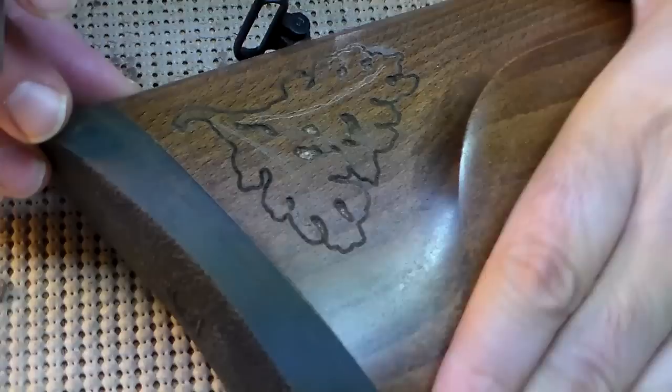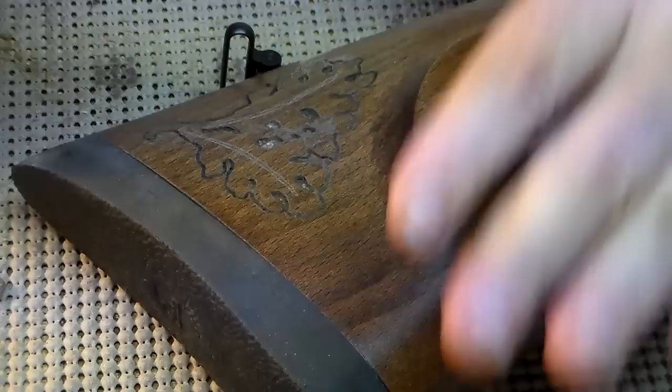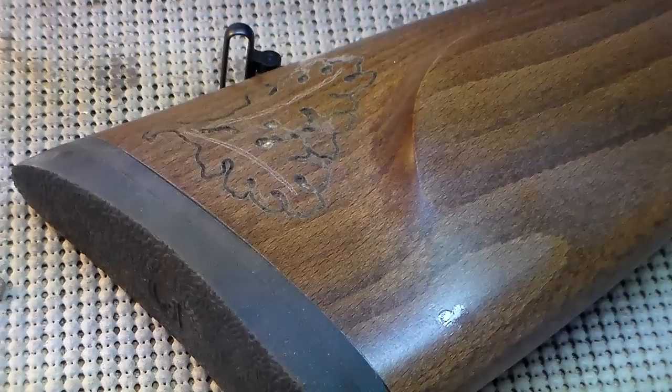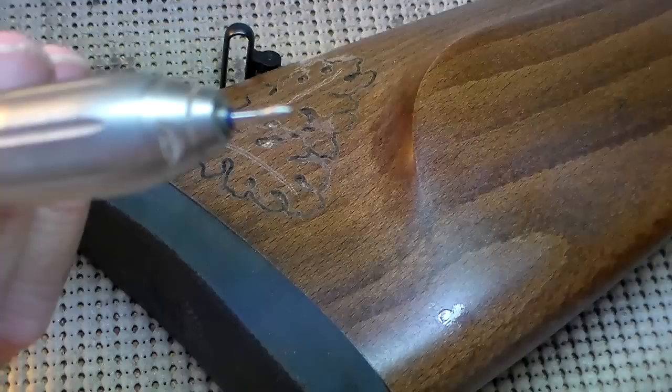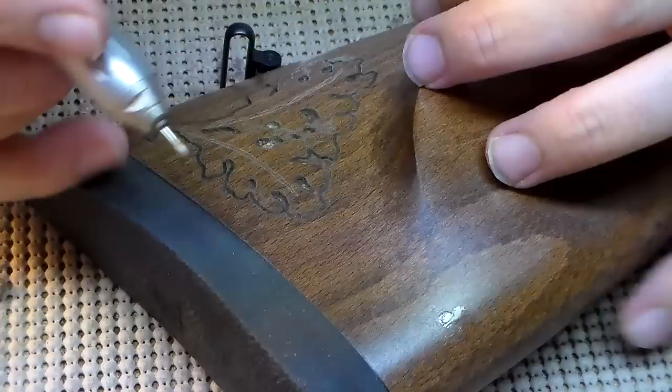I'm going to start separating these two leaves and the acorns out with what's called a small football-shaped bit. As you can see here, I've got it running right now — it's a small rounded bit with a tip, and that way I can poke into the edges and kind of cut through and separate them out.